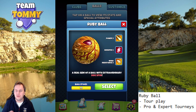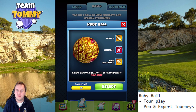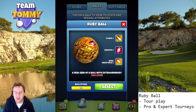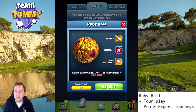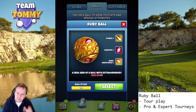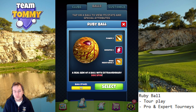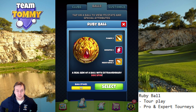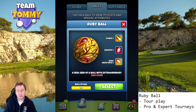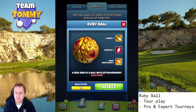When it comes to where we can use it, I believe this is more or less a tour play ball first and foremost, as it gives you the general stats we want on a tour play ball. It also gives overpower needle stability at Plus 3. Pro and expert tournaments are also where I feel this ball will be used, as we do use Kingmakers especially in expert, and this ball could be a complement to the Kingmaker there.